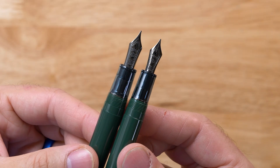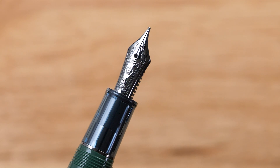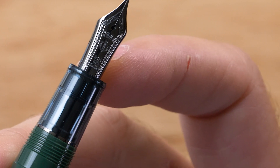Sailor makes all their own in-house nibs and they are renowned for their quality and consistency. The Pro Gear Slim has a smaller 14-karat gold nib plated in black ion, giving it that black look. This nib is going to be slightly stiffer, not a lot of softness or spring, with a touch of feedback — sort of like a really nice mechanical pencil or hard graphite pencil. The Pro Gear has a slightly larger 21-karat gold nib; the higher gold content makes it just a little more malleable with a bit more bounce, giving a springier feel while you write.